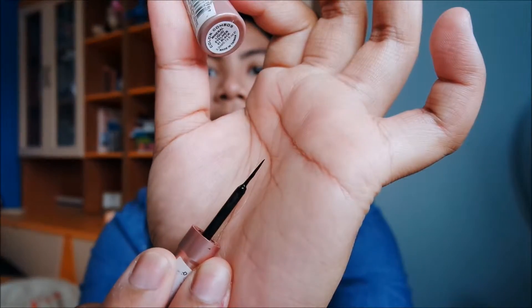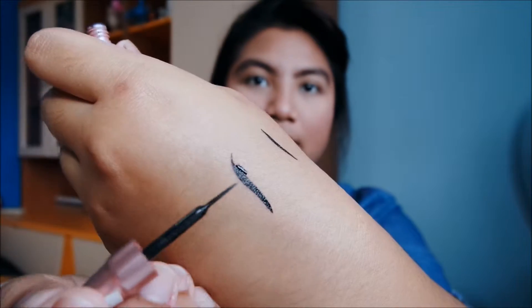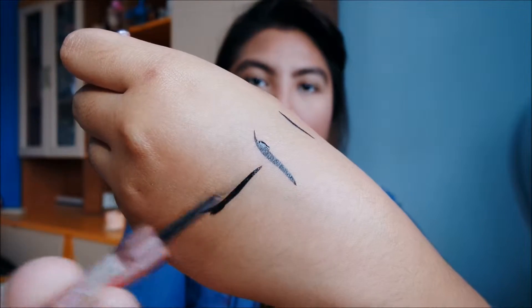I also have two liquid eyeliners I like. The first is from ColourCombination Girl — it's really good, but one thing about it: if you're a beginner, it's really hard to control the brush because it's quite flimsy. This is what the brush looks like — it's very thin and pointed. As you can see, it is flimsy, so you really need to have very good control of your hands when you're using it.